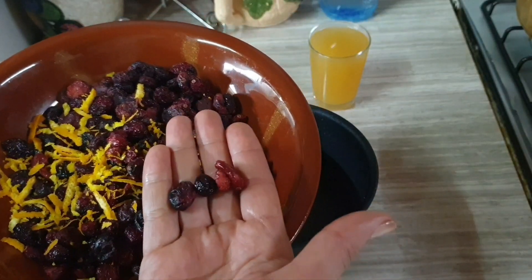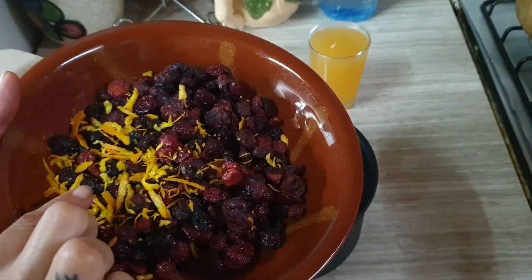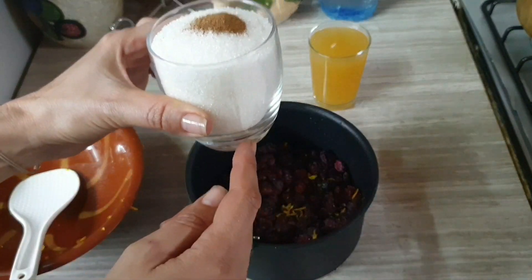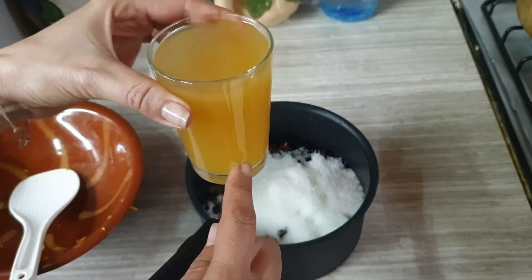I bought them dried — that's normal because they are going to be transported from Africa. I put them in and added a little zest of citron, a cup of sugar, a pinch of cinnamon, and I will add some orange juice.